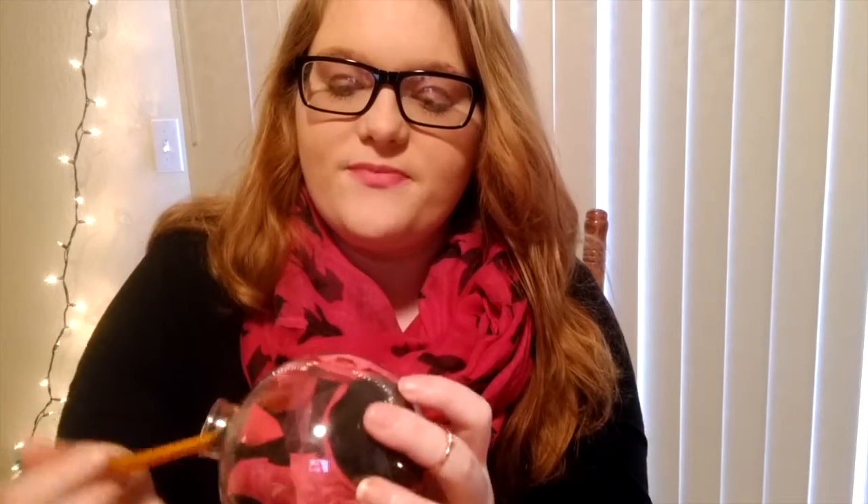Once I got it as full as I wanted, I took that pencil again and just made sure that the napkin was in a good place and wasn't all folded up, and that you could read the words. It's kind of hard, but I found that a pencil was the best thing to use. You just move it around until it's right where you want it. Then you put your little topper back on. And there you go — that's just as simple as it gets.